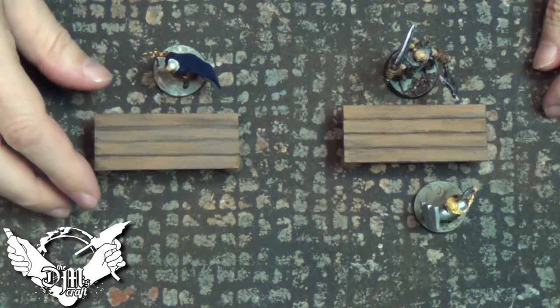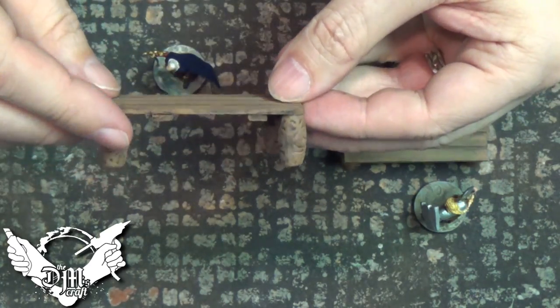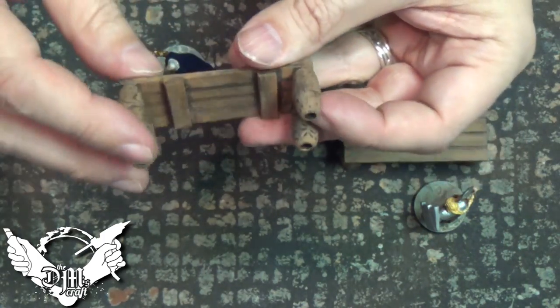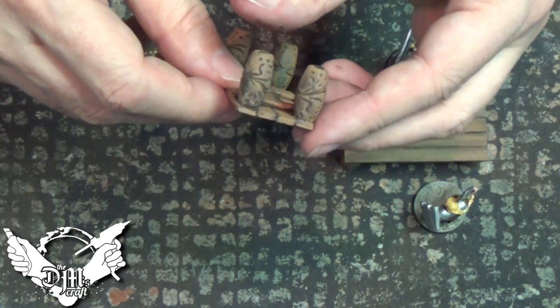So here they are finished, and let's take a look at the construction. It's just four of those coffee stirrers glued together. Then I have the legs on the bottom there, and the crossbars going across. So that's two and a half inches long by an inch wide.